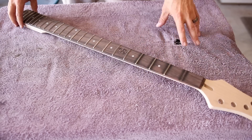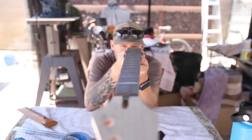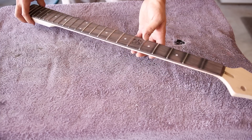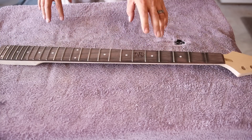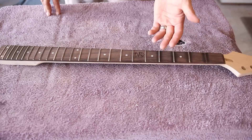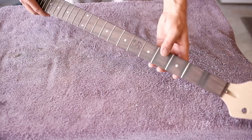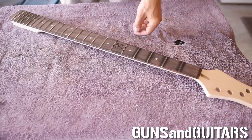If you guys follow my channel, you saw when I was building my first round of Behemoth bases that one of these necks, while it was in storage, got warped. I know I'm going to need to figure out how to repair these things because on my second shipment of necks, I had a couple that out of the box were no good. Today I'm going to figure out how to replace the fretboard on this thing, doing it the Dan Thompson way. I'm Dan, this is Guns and Guitars. Let's get started.